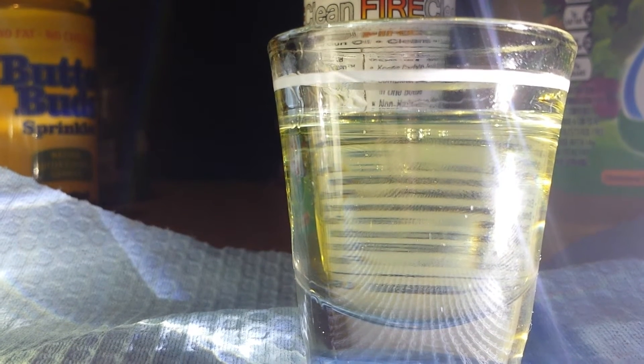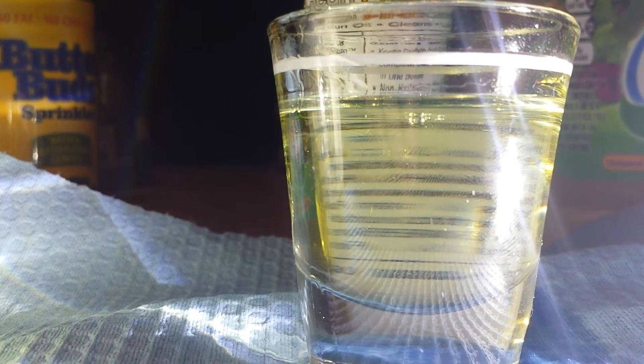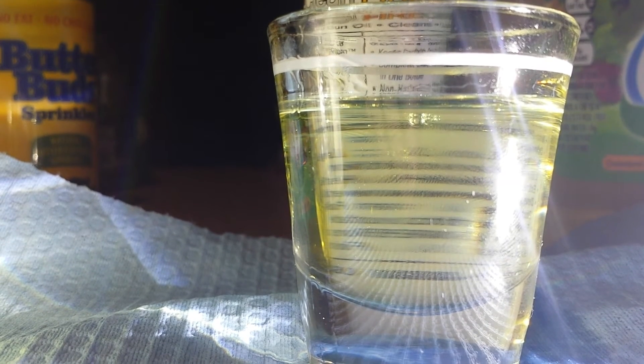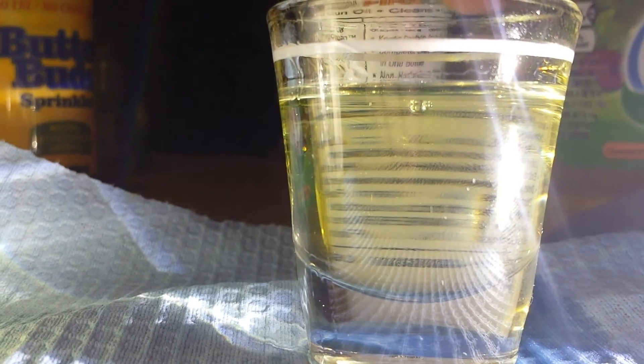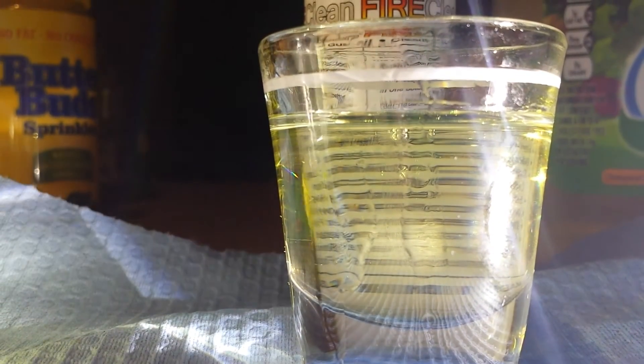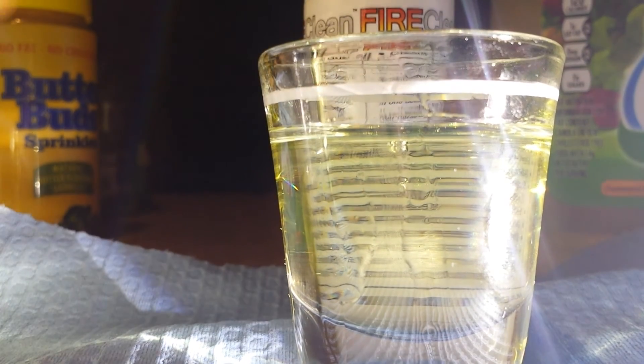I don't know. I just can't mix two liquids together and agree that they're the same liquid, considering they're at the same temperature and everything else. I don't know what's more definitive than that. But there you go.